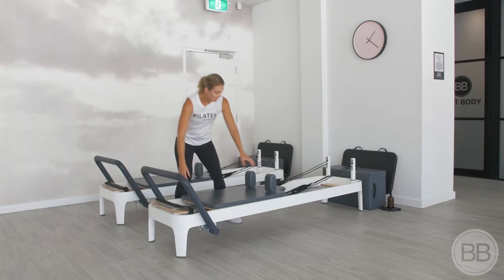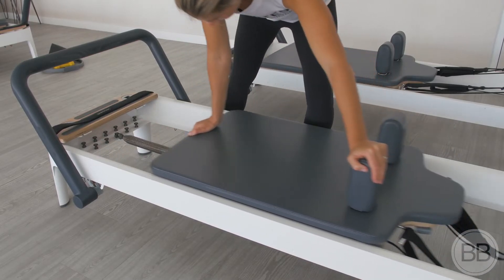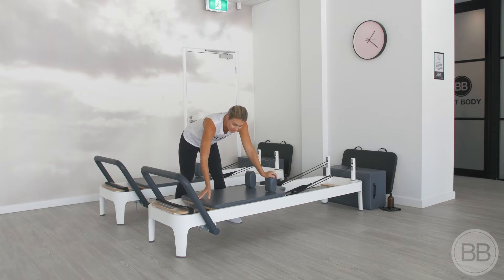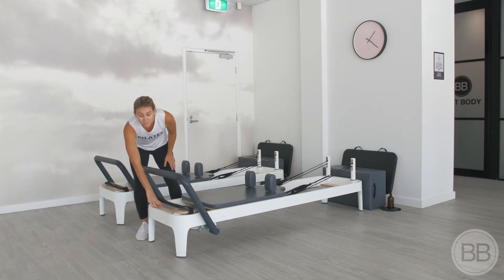This grey part is the moving carriage. So if you hear your instructor refer to the carriage, they mean this piece. This wooden part is referred to as the platform.